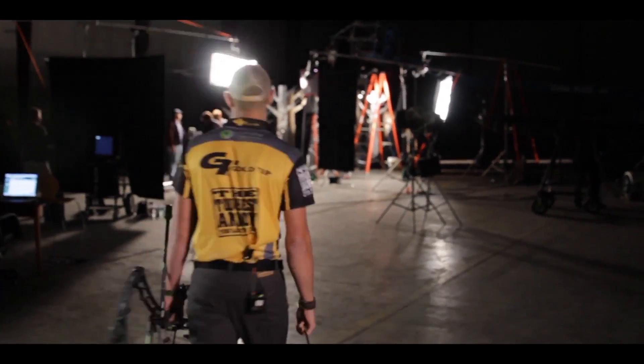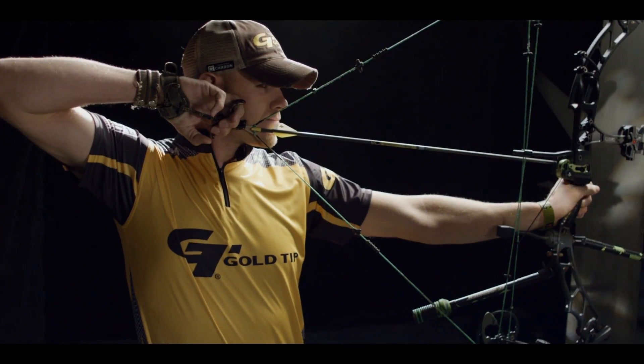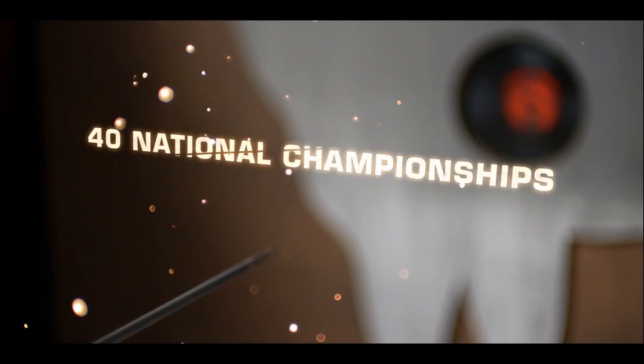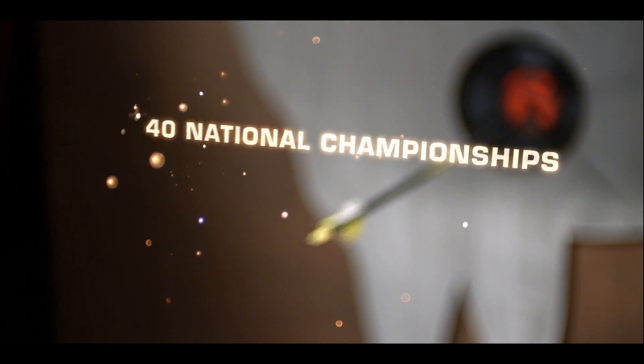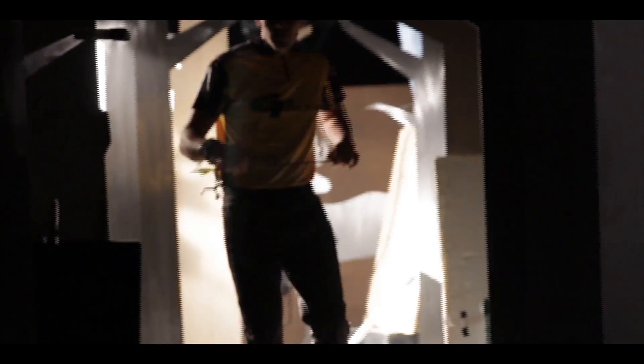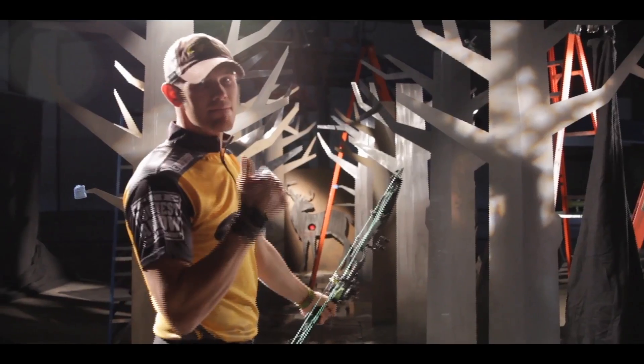Let's go. We're going to be using a super slow-mo camera to show you the amazingly tough spine retention of a Gold Tip in flight. And I have to hit right here from way back there, like a bunch of times. No problem.